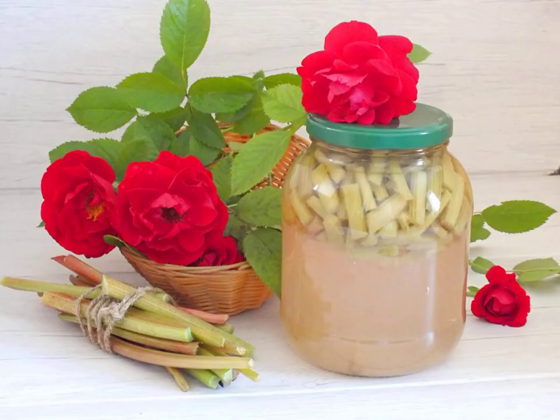From the specified number of ingredients, 1 jar with a volume of 1.5 liters was obtained. I wish you delicious blanks.